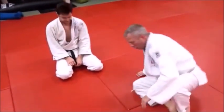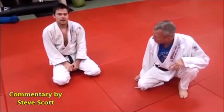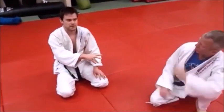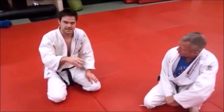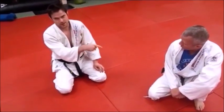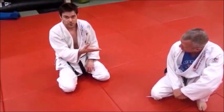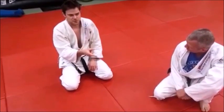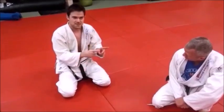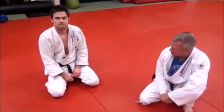Even in a head roll juji-gatame you don't necessarily have to have the top of your foot on the back of his head. The important thing to remember is that when you're starting out, it's a lot easier to do it with the instep on the back of the head. Also, if your opponent is maybe 30 to 40 pounds heavier than you, getting him to roll over — especially when you're still learning — it's going to be pretty imperative to push his head to get him to go over.